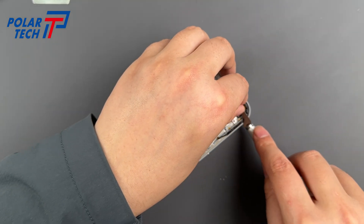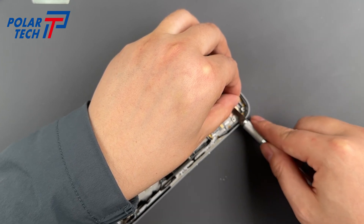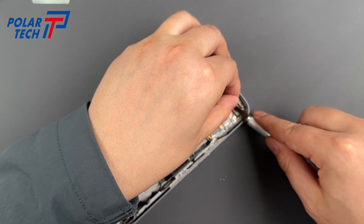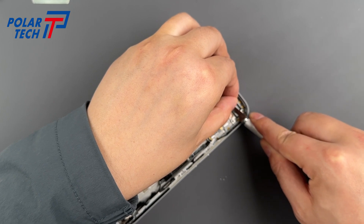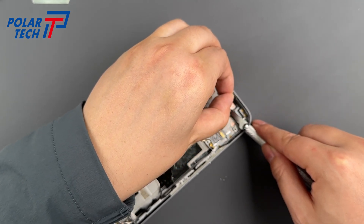That's it for the teardown. If you got an original screen with a frame, just follow the steps in reverse to put everything back together. We won't show that part today to save time, but feel free to leave any questions in the comments. Thanks for watching.